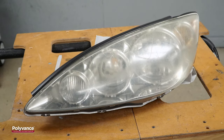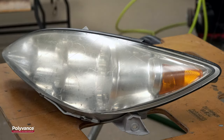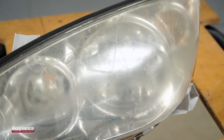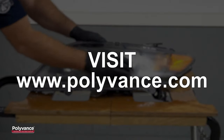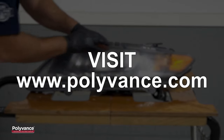Although Polyvance doesn't have any products to sell you to do headlight polishing, we wanted to share our expertise with you, especially since this process can enhance your nighttime driving safety. Polyvance has been a leader in automotive plastic repair and refinishing since 1981. View Polyvance's products at www.polyvance.com.